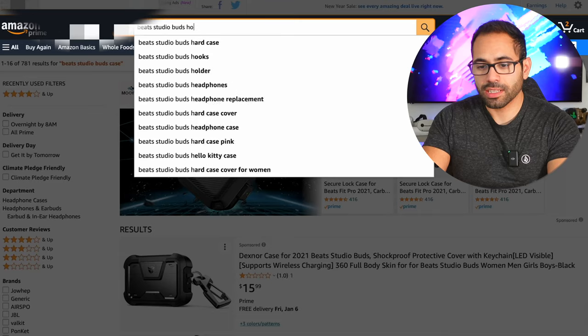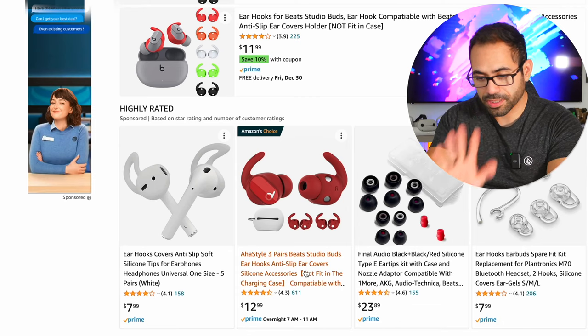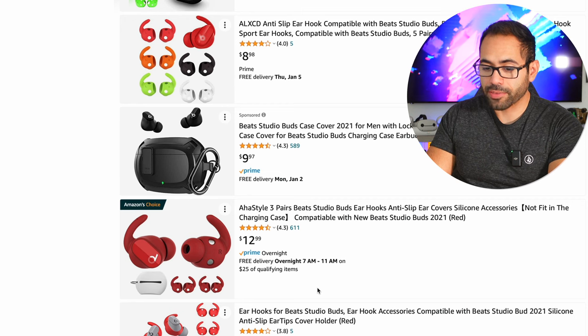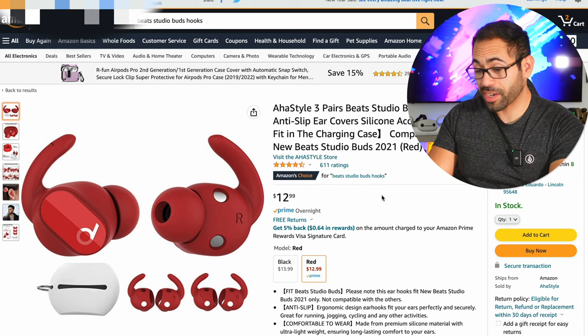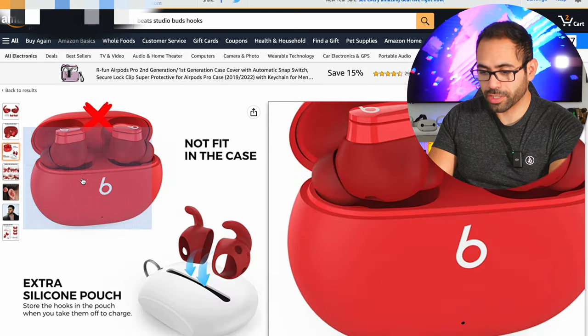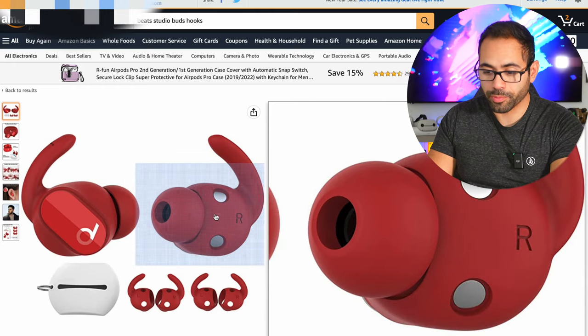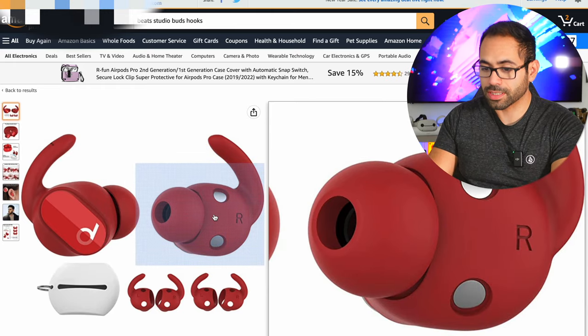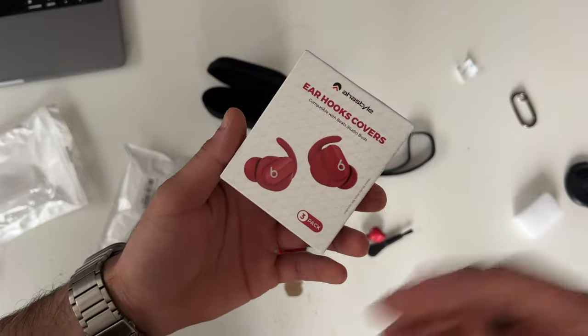Now let's look for earwings, because during workouts the Beats feel like they're loosening with active movement and need constant readjustment. I'm personally not a huge fan of hooks since you have to remove them every time you put the earbuds back in the case to charge. These red ones have excellent reviews at $13, but they did not fit in the case despite having a cutout for the charging connector. All hook designs will require removal before placing them back in the case — adding these to cart anyway to test the nearly five-star rating.